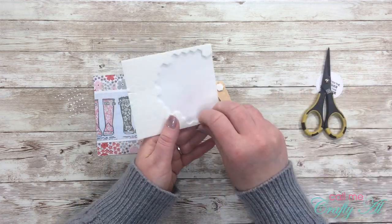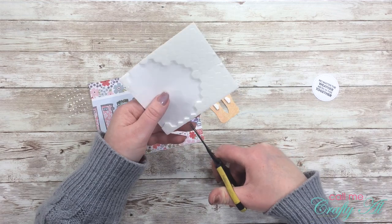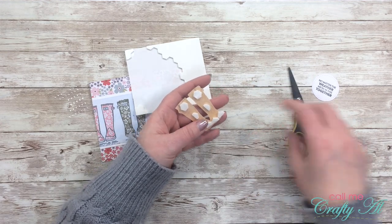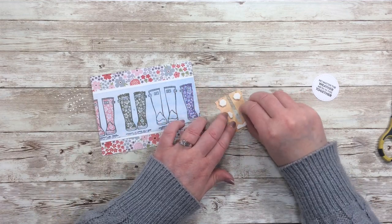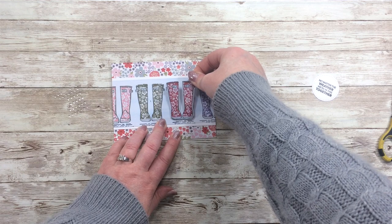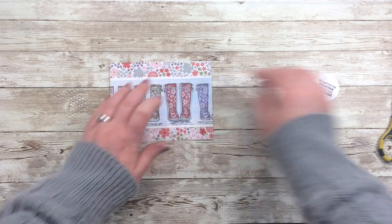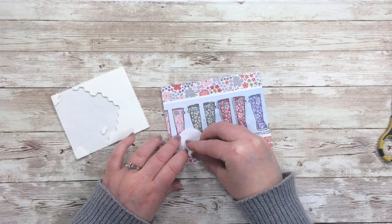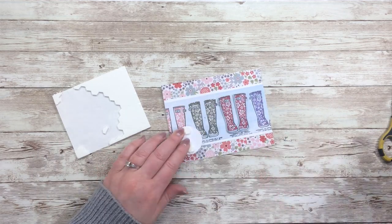I got out a couple more items from the kit: the clear enamel circles and raindrops, and the dimensionals. I'm popping the red pair of boots up on the card front, so this is where those dimensionals come in handy. Also handy is the foam around the outside of the dimensionals on the sheets — I like to use this for tight spots like the neck of the boots, and for cutting a skinny row for the bottom of the boots. Once I have all of the release paper off the back, I place this onto the card front, aligning it as best as I can.